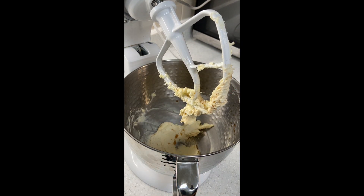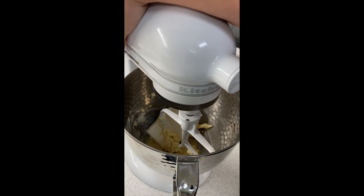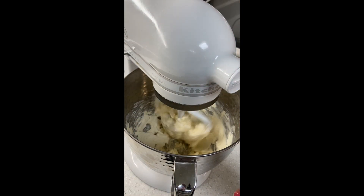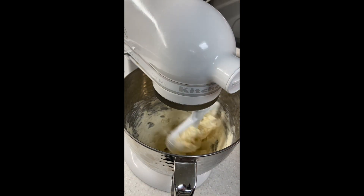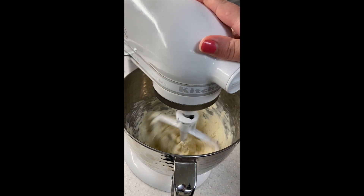Then you're good to add your cream cheese. I have an eight ounce block of Philadelphia cream cheese. My butter was at room temperature because I don't want to break my mixer, but your cream cheese — it is perfectly fine if it is not room temperature. Mine came straight from the fridge and it's going to work. I'm going to add the whole block in there and let this all cream together. You don't want any lumps in this. If your cream cheese is room temperature you'll get fewer lumps, but the mixer is going to do all of the work for us.